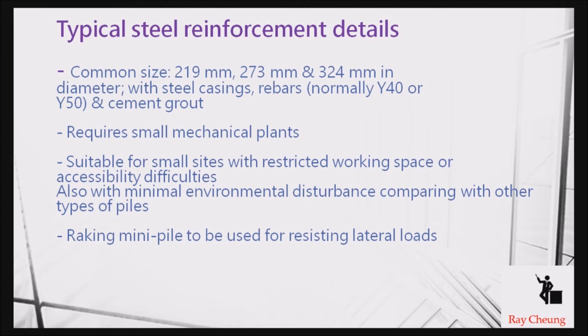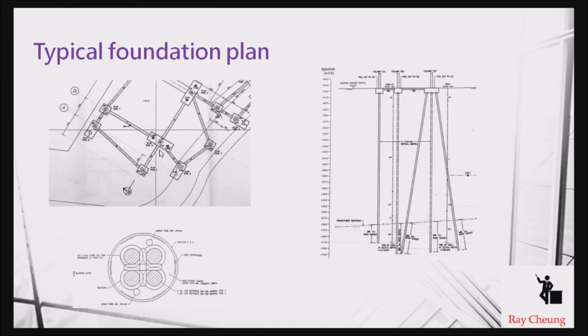If there is a lateral load, most likely we will use raking piles. You can see the typical cross-section layout — sometimes they use four numbers of steel reinforcement, with sizes ranging from 40 to 50mm. If you need to increase the capacity, you add one more, making five bars. If you have a vertical pile taking lateral force, you also need backing piles, which are drilled below the wall head to take the tension force or bonding.